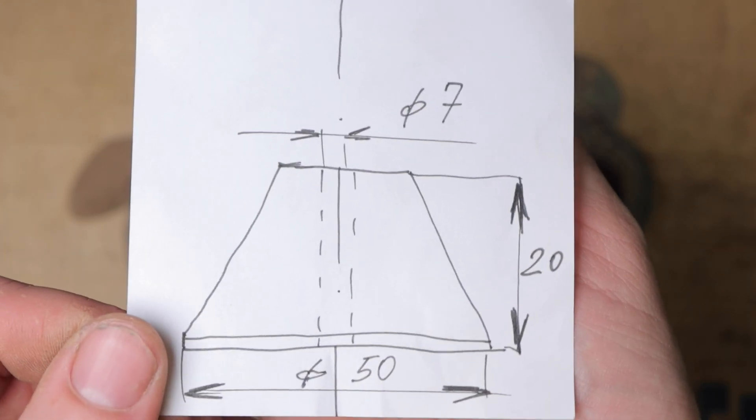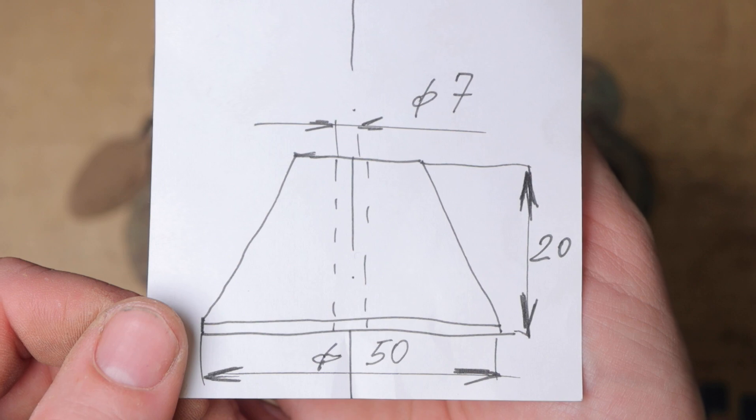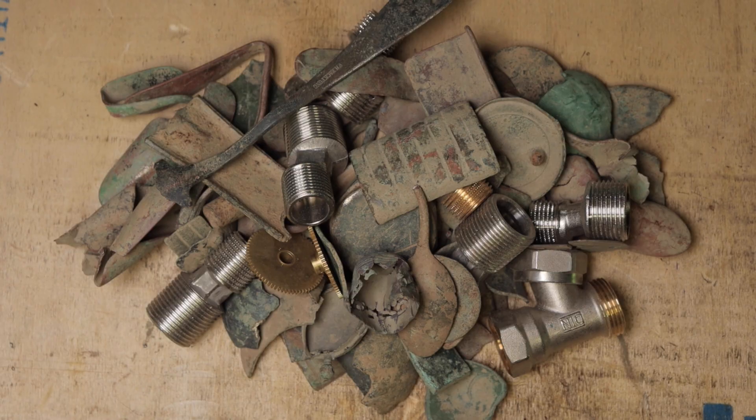The thing is I can keep all the brass — roughly 1.8 kg — in return for making this little brass holder. So let's get to it, starting by casting.